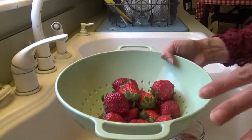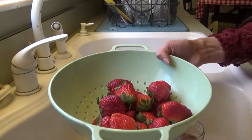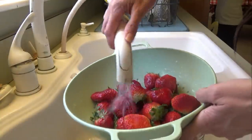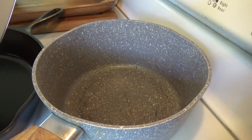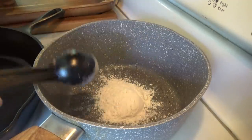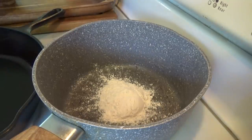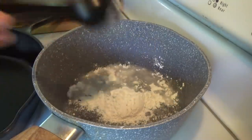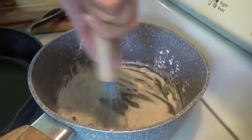Before we start the strawberries, I'm going to go ahead and whisk together some all-purpose flour and water. We're using two tablespoons of all-purpose flour — or you can use one tablespoon of cornstarch — and we need two tablespoons of water. We just whisk this together, and then we'll go ahead and slice up the strawberries.